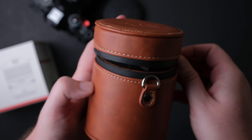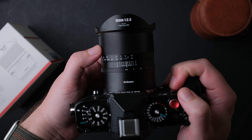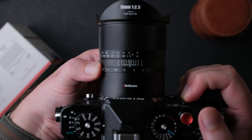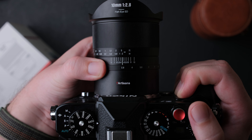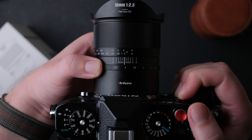The lens protects against dust and moisture as well. The lens is very well built like most 7 Artisans lenses — it is made from metal, it has an aperture ring, and sadly the aperture ring doesn't have clicks, but it is nice to use and smooth.